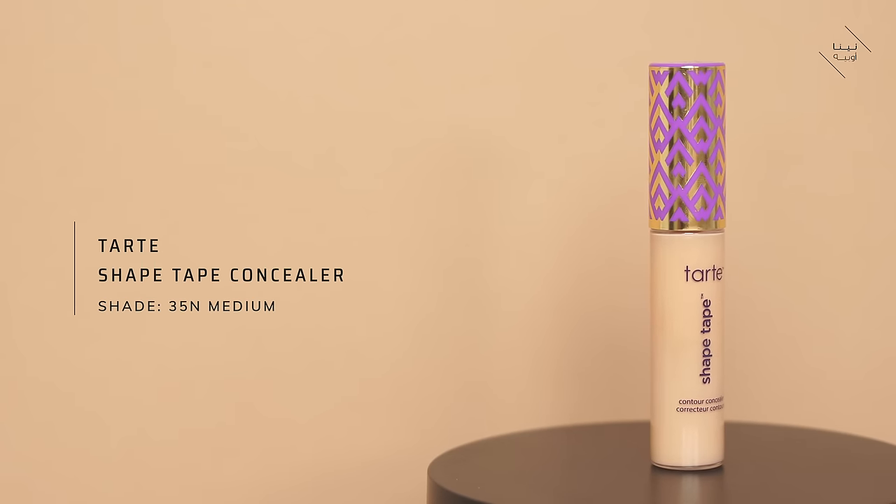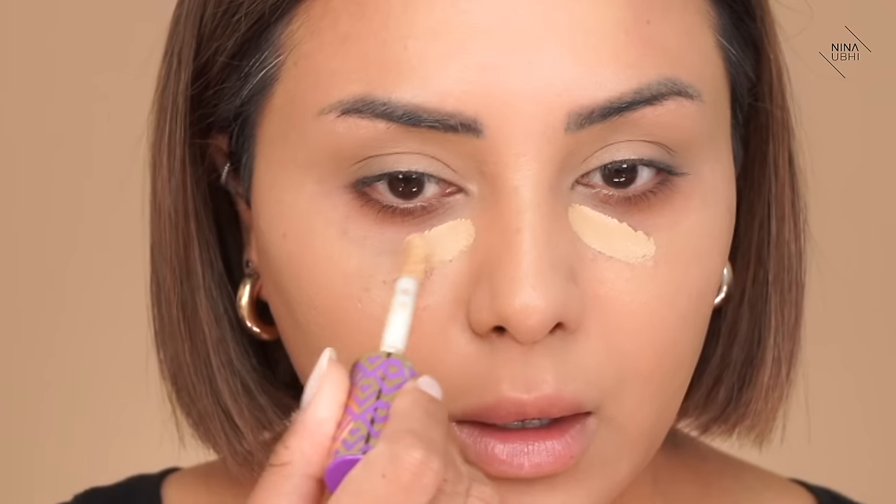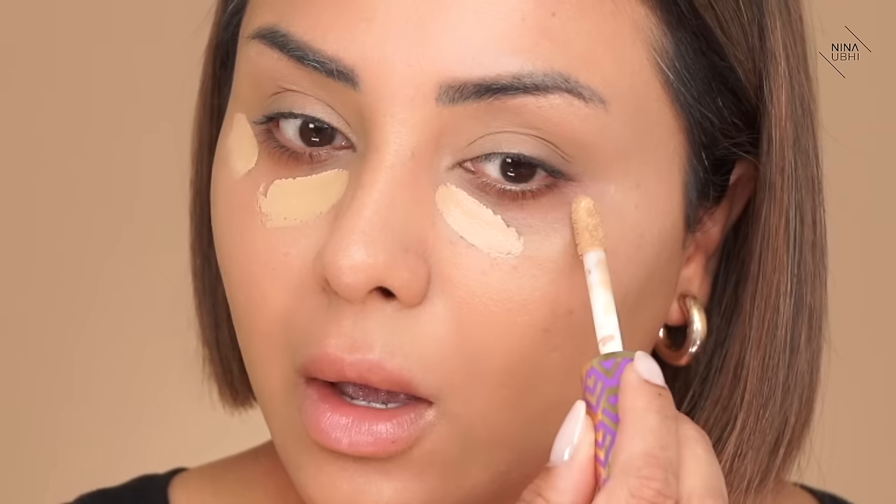This is where I'm going to start with my concealer. I'm using my Tarte Shape Tape Concealer in 35N Medium and I'm going to apply a little bit just along my under eye area. When you apply your concealer on your under eyes, you want to make sure you apply an even layer because if you apply too much, it can end up looking cakey and thick, and you can see lines on the under eye area. So apply a small amount to begin with and build it up, rather than going straight in with a whole load.